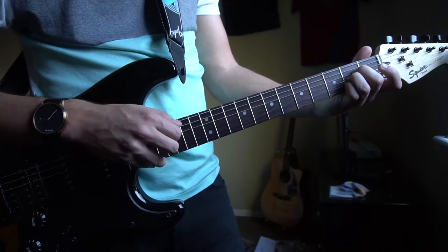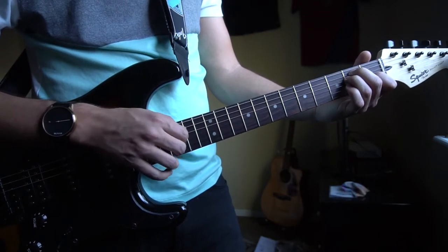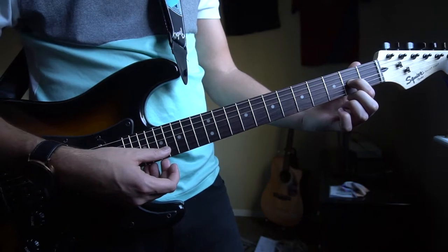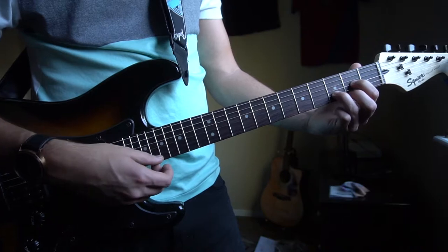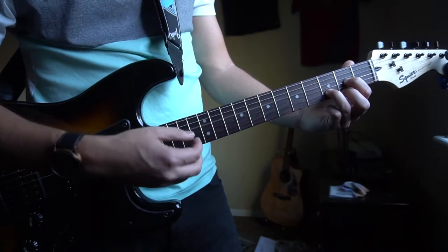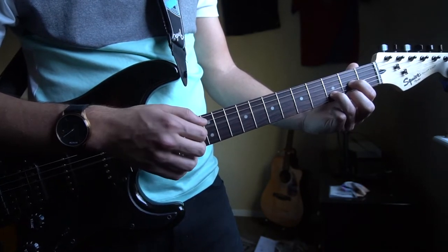Finally we have a D chord. You're gonna have your index finger on the 2nd fret of the G, middle finger on the 2nd fret of the high E, and your ring finger on the 3rd fret of the B string. Now your root note is the D string so you're gonna play that, play your G and your B, pause and then play them again. Same strumming pattern, just the root note changed.